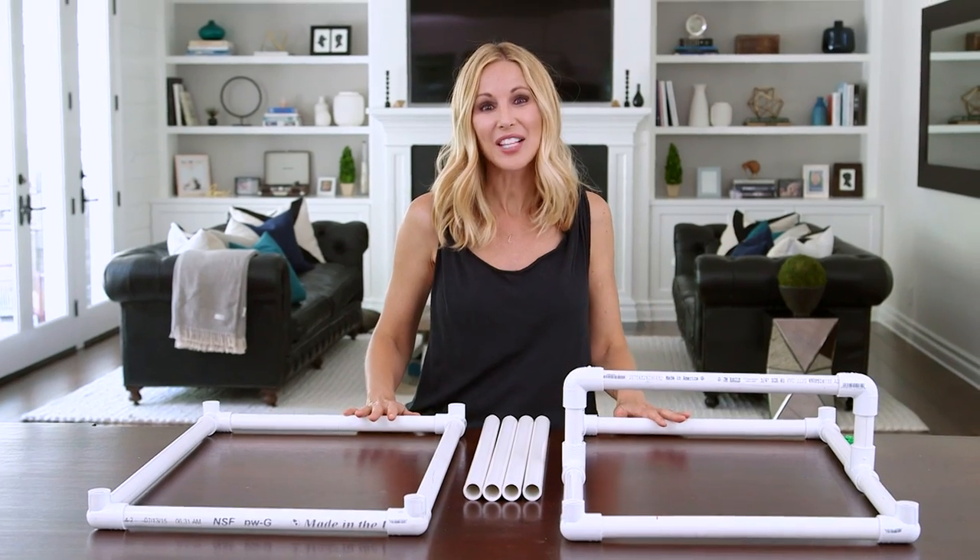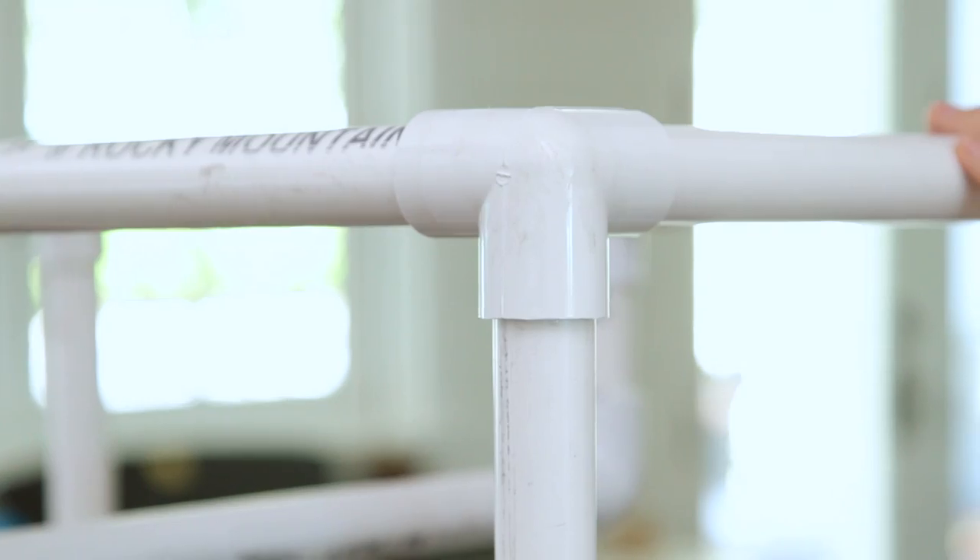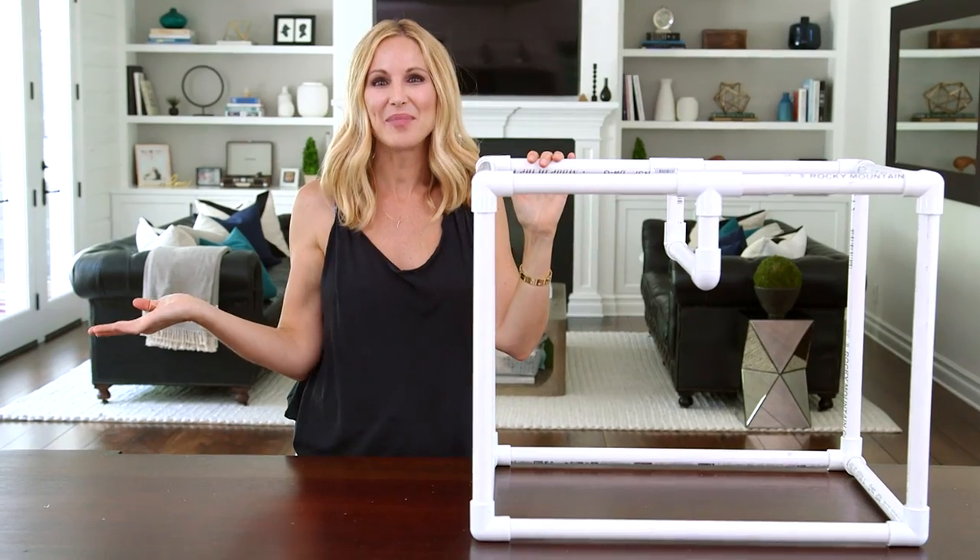Finally, take your last four pieces, which are the legs, insert them into the base, and then attach your top. Make sure everything's nice and secure. And our frame is complete!